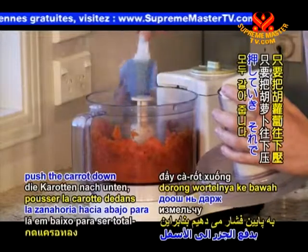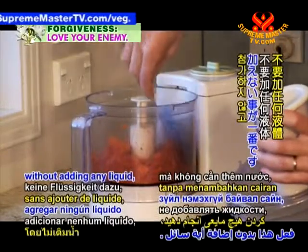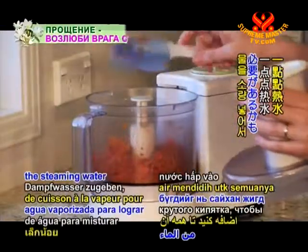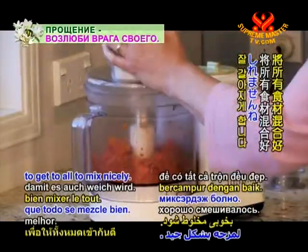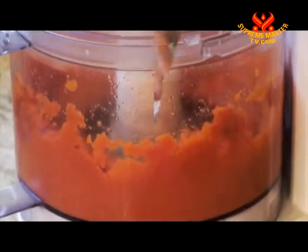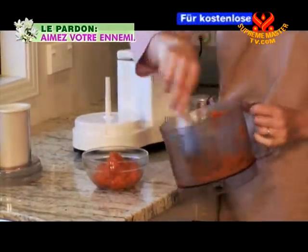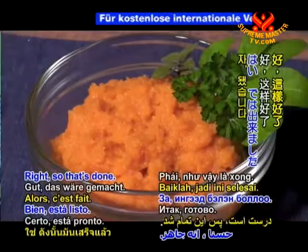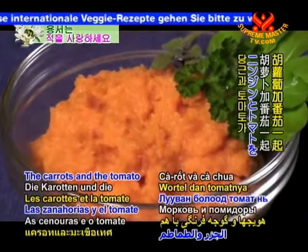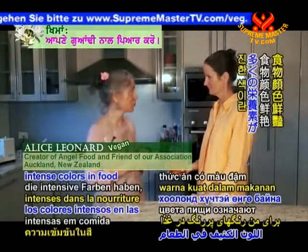I'm just going to push the carrot down so it all gets processed. It's best to do this without adding any liquid, but depending on how juicy the carrots are, you may need to add a little of the steaming water to get it all to mix nicely. That's a really rich colour, isn't it? The carrots and the tomato together make a really intense orange colour, and intense colours in food mean lots of nutrients, which is a good thing.